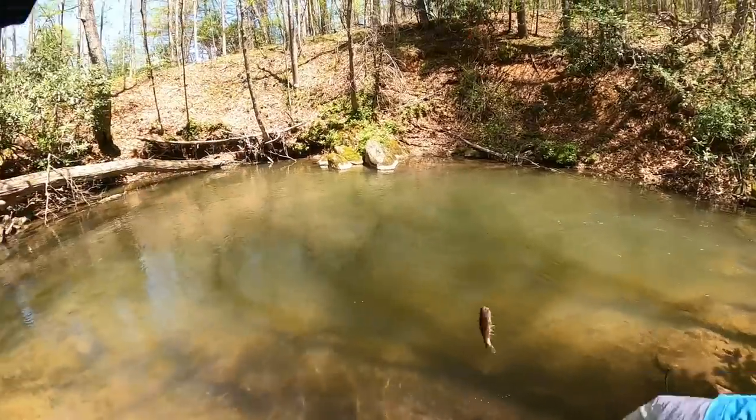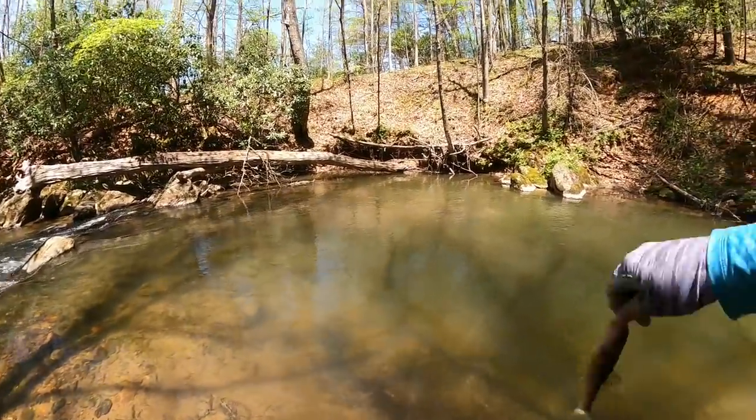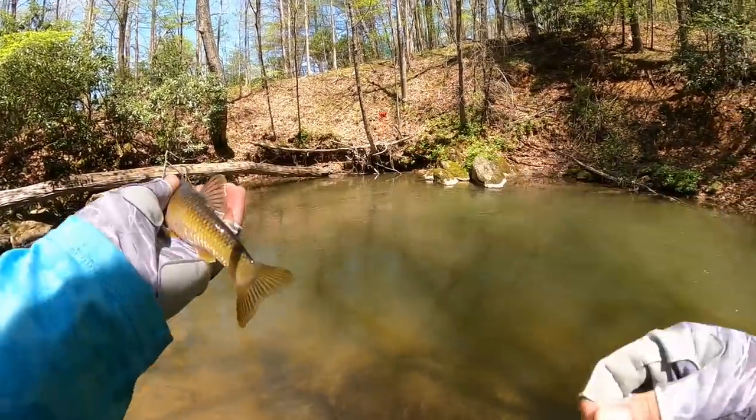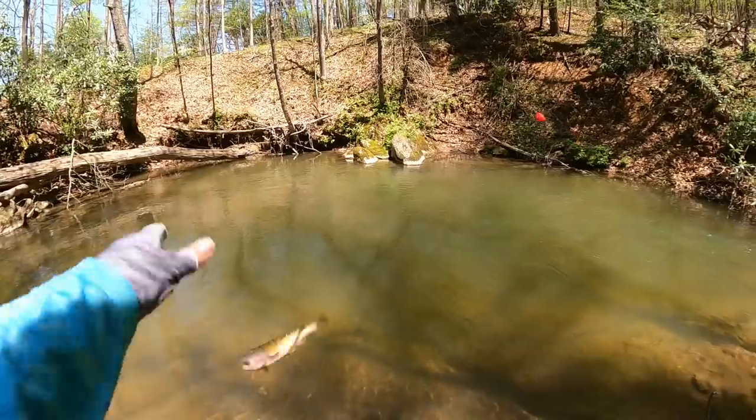Got one on — a little creek chub. He absolutely slapped that old fly down there. Beautiful little creek chub — not our target species, but we'll take him.